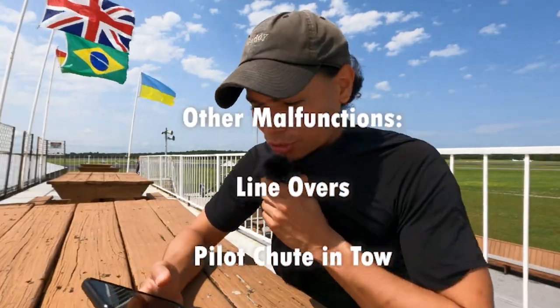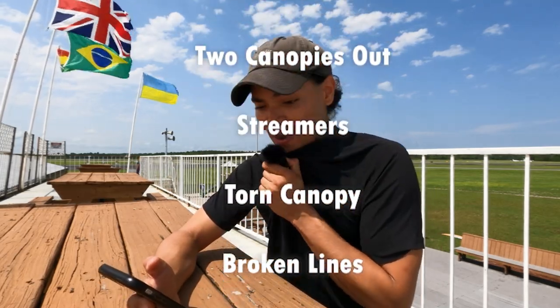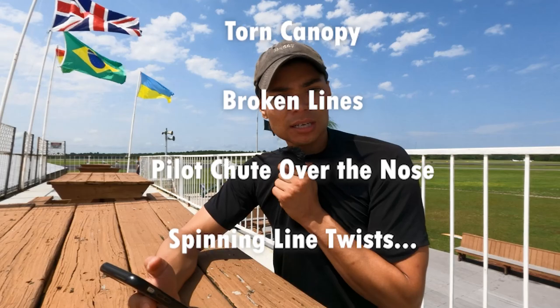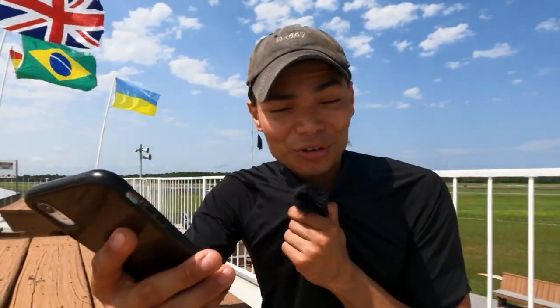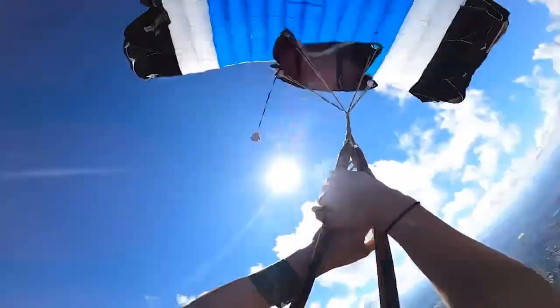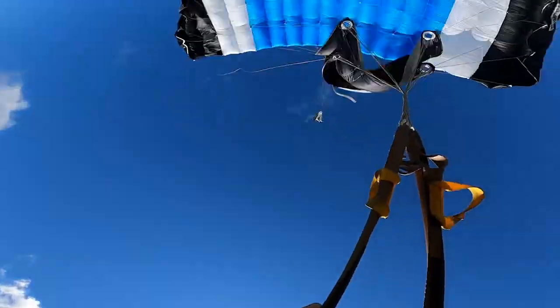That doesn't mean there aren't other malfunctions out there. Other malfunctions include line overs, pilot chute in tow, bag locks, horseshoes, two canopies out, streamers or endless snivels, torn canopies, broken lines, and even pilot chutes over the nose. Or you can have what Chris had in the last video — spinning line twists — which is a big no-no and in my opinion a major malfunction.